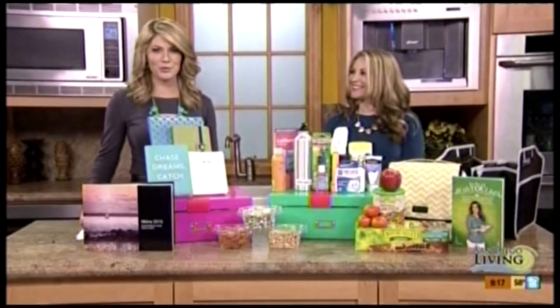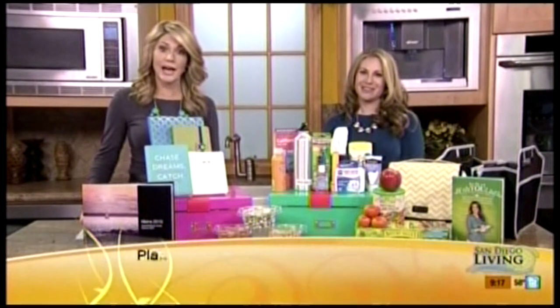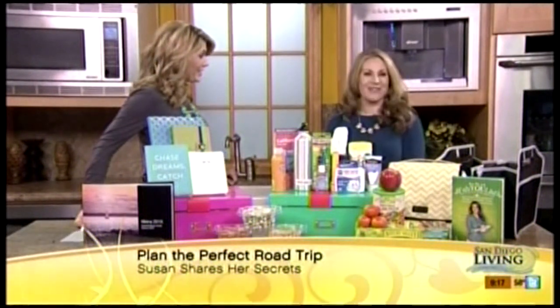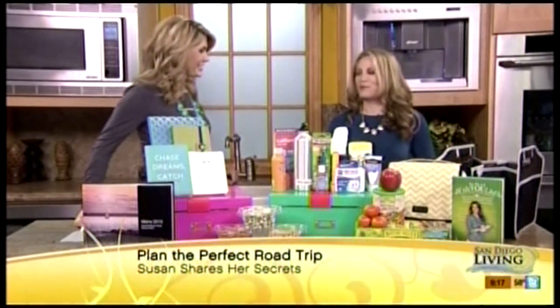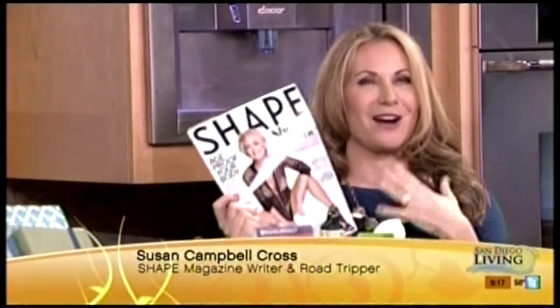Lifestyle expert and author Susan Campbell Cross is here this morning with some great ideas and items to have before you hit the open road. I took a road trip recently with my friend Tamara up to Northern California. We had such an amazing time, and I wrote all about it. It's in this month's issue of SHAPE magazine — Sharon Stone's on the cover, I'm inside.